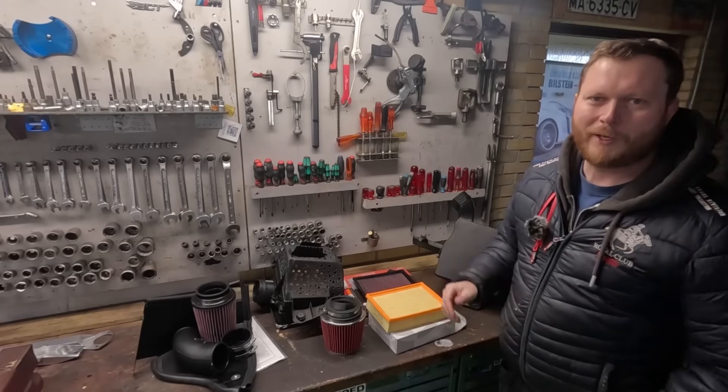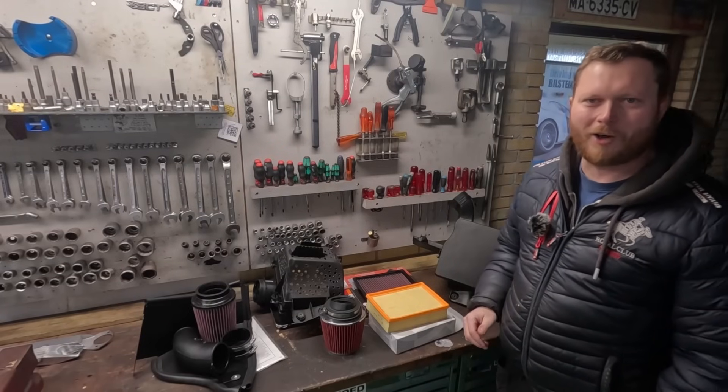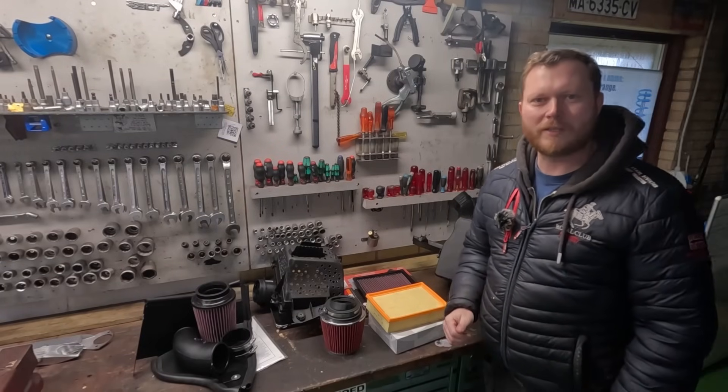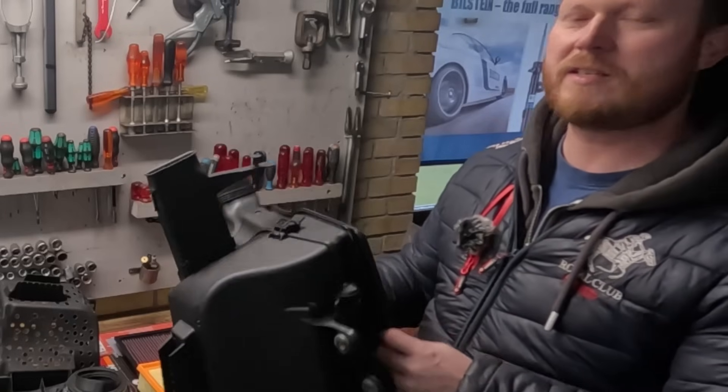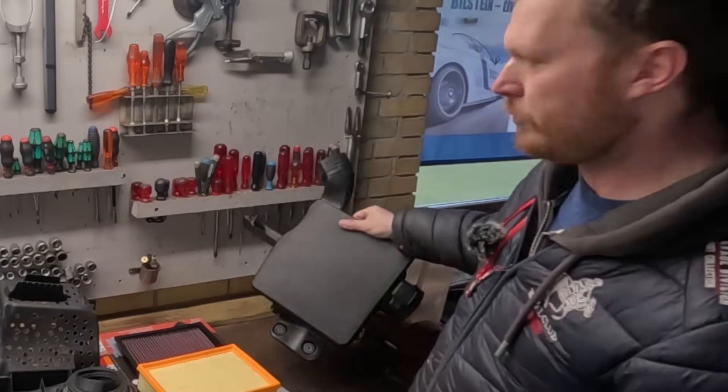Absolutely insane. Today we'll be reviewing all intake options for your BMW E46 and we'll make a baseline using the stock air intake box, or intake silencer as BMW also calls it.